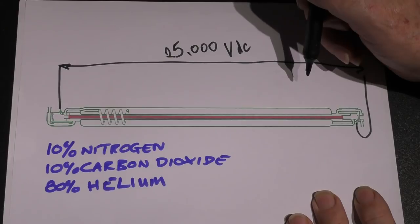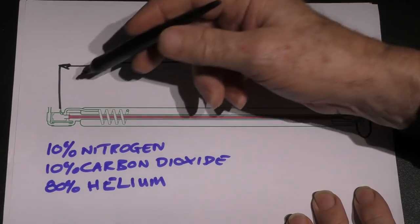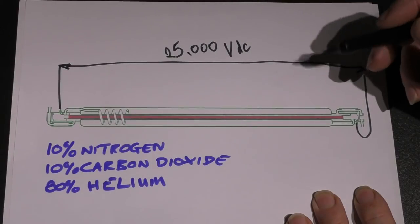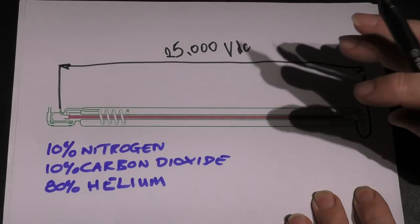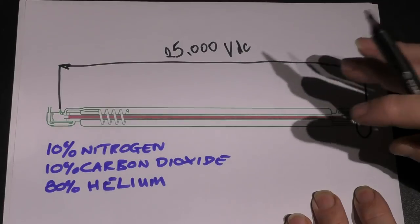Now we're going to a real-world tube, and I'm going to show you what happens when we put 25,000 volts across the end. The answer is nothing you can see — but when we allow some current to flow through the nitrogen, you'll see that the color or intensity of the glow in the tube is proportional to the amount of current flowing through it.